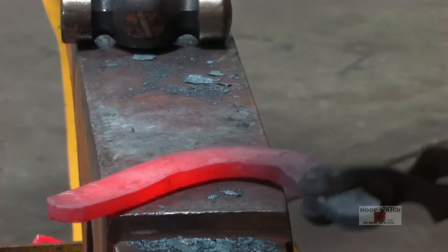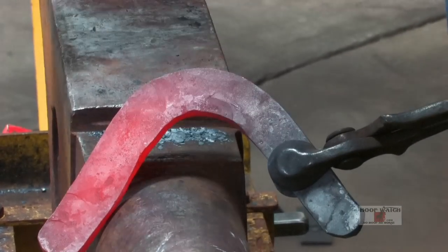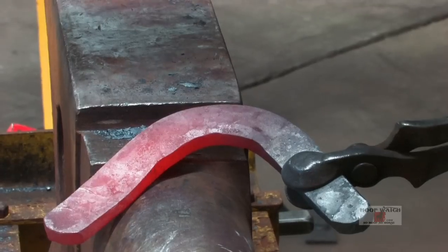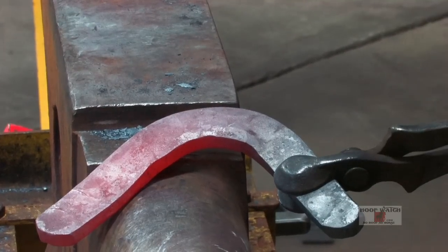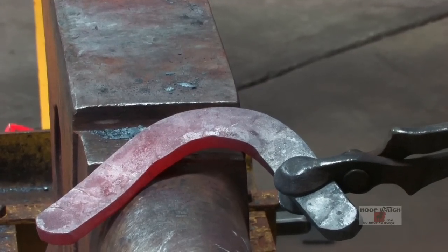We have a medial and a lateral aspect. I got this done in two heats. We're just going to bend this around, but I'm going to clean up the heel, clean up my section, and we'll be ready to weld it on.